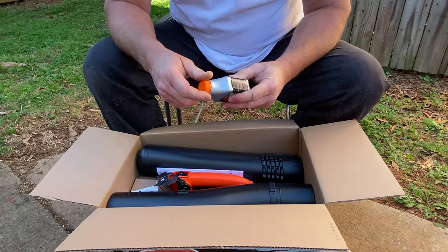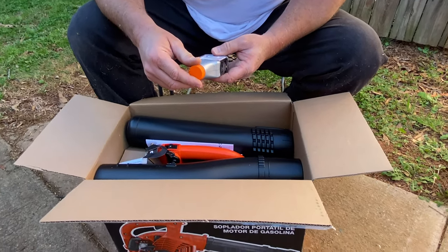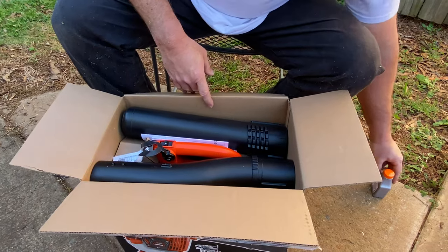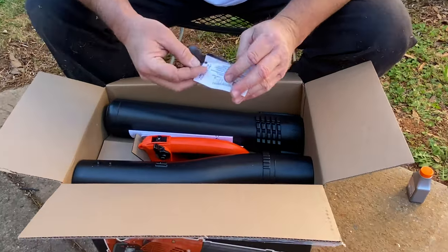We've got another bottle of our oil here, and that's cool. This is a 50 to 1 ratio mix oil, and that's what we use in all our other stuff, so that's great.